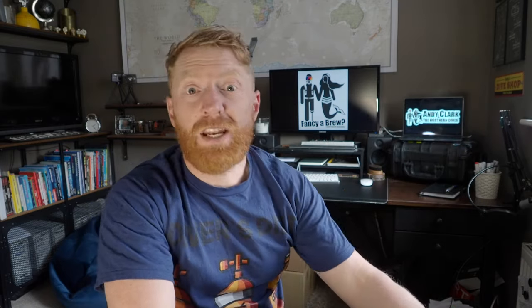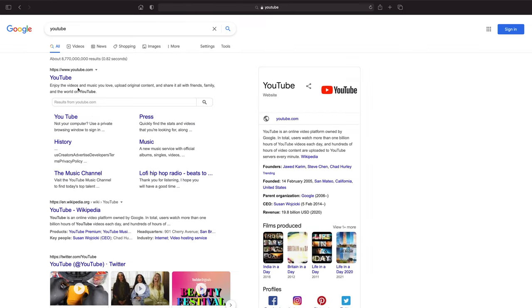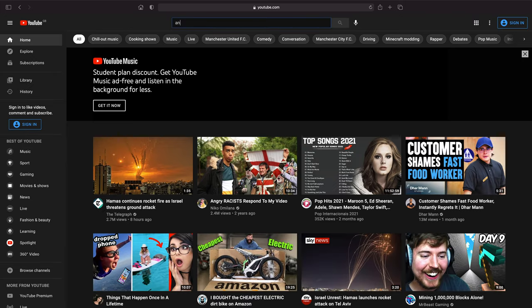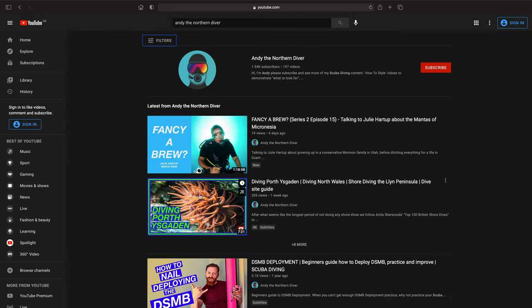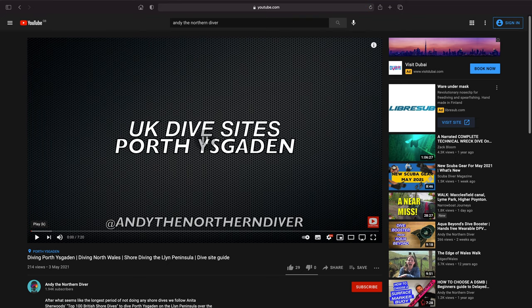First of all, find your dive site and get a book that gives you all the information you need. The next place I'd look is YouTube — there's always going to be a video of a known site someone's dived before. You'll be able to see where they parked, how they got in the water, the conditions, what they can see, and hopefully in the description they'll put lots of detail like what you'd find in a dive guide.